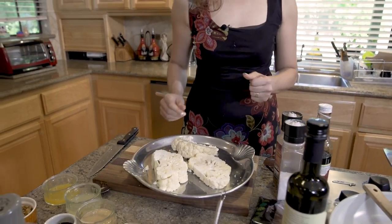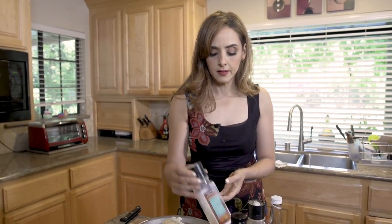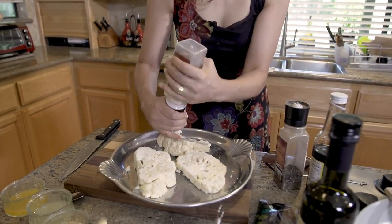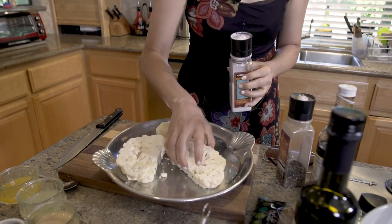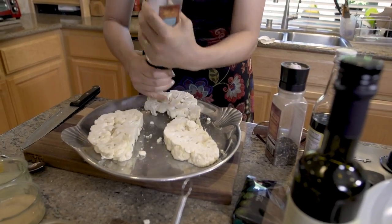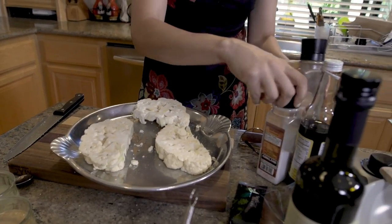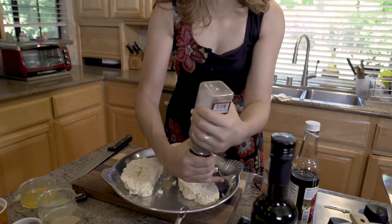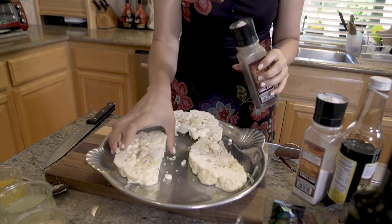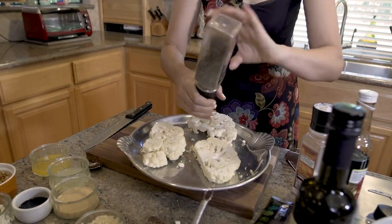Now we are going to season it with some salt on both sides. Sea salt, Himalayan salt, whatever you like. And pepper — let's flip this over and get some pepper on here too.